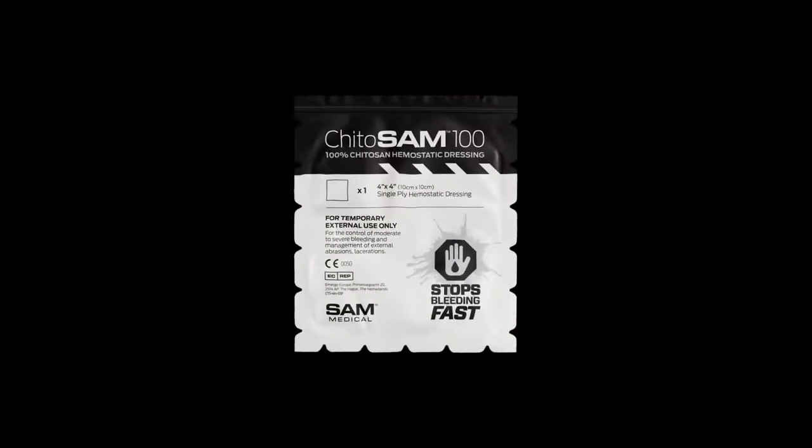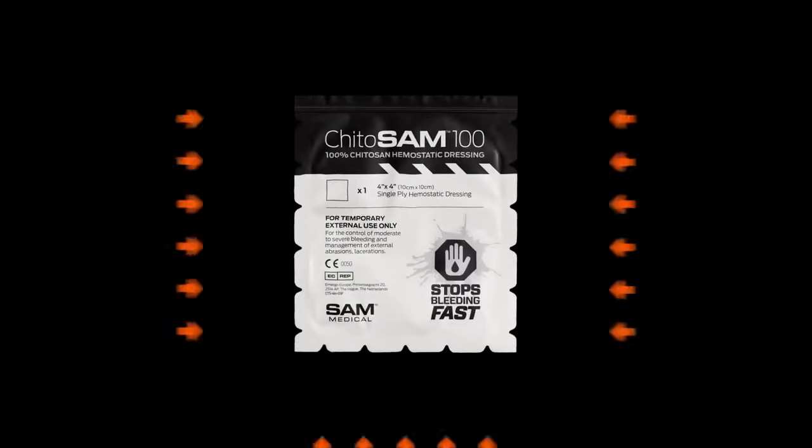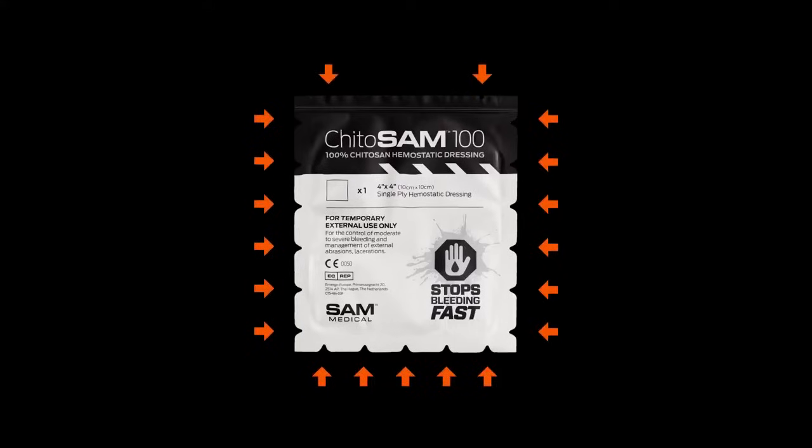Apply direct pressure to the wound to prevent further blood loss. Select the appropriate dressing size.